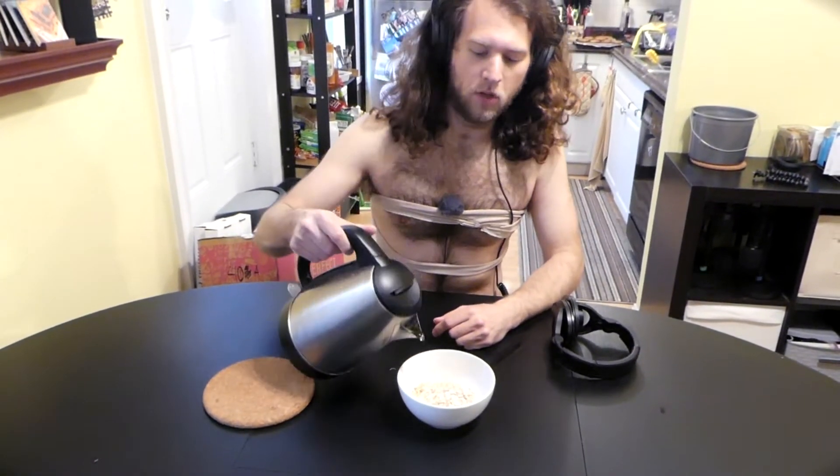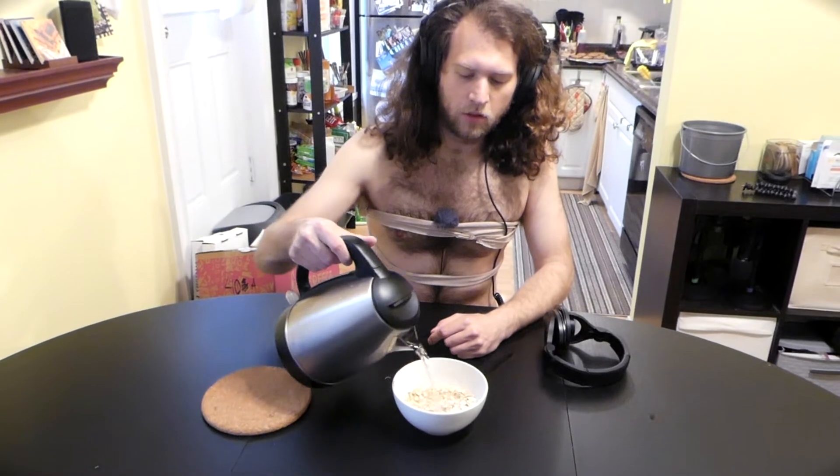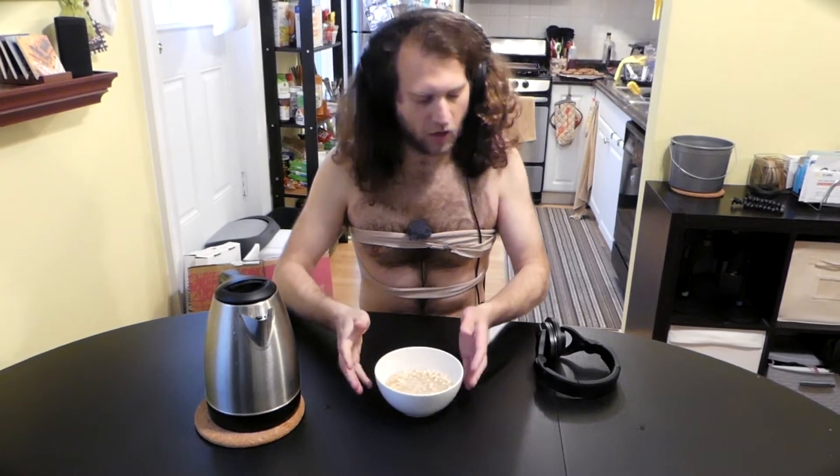So the first step you want to do is you kind of want to wet the oatmeal. Just a little bit of hot water. Get that in there. Just make sure that the oatmeal is evenly covered.